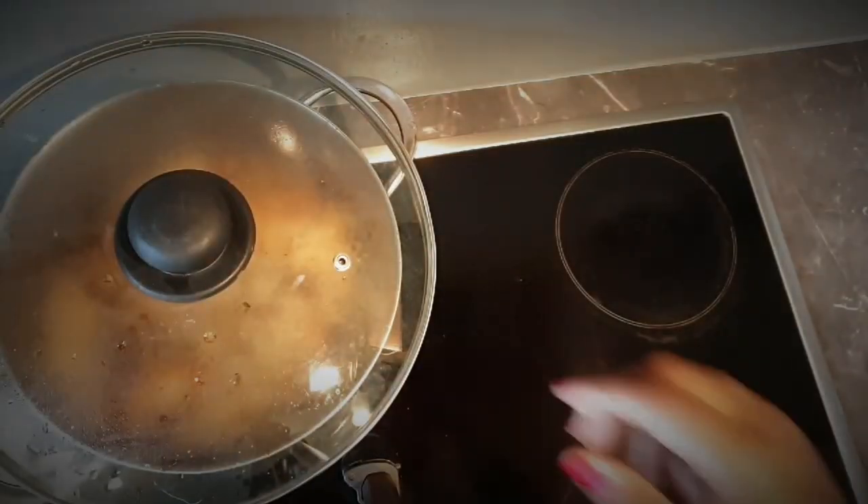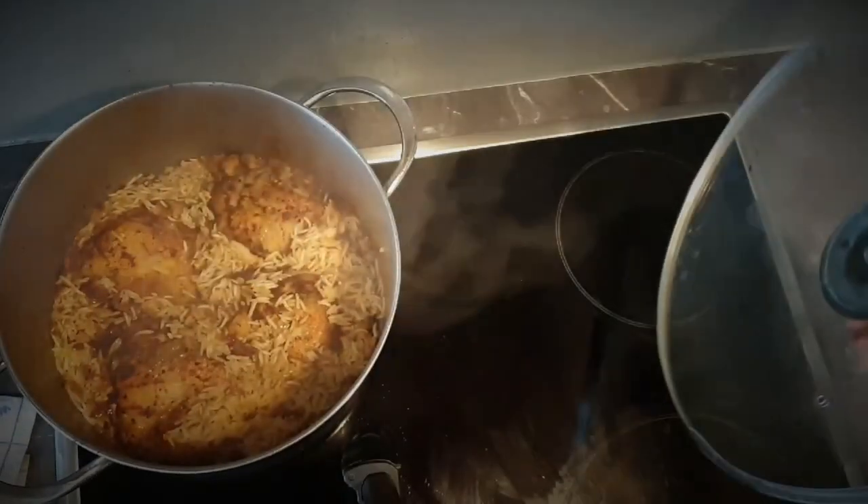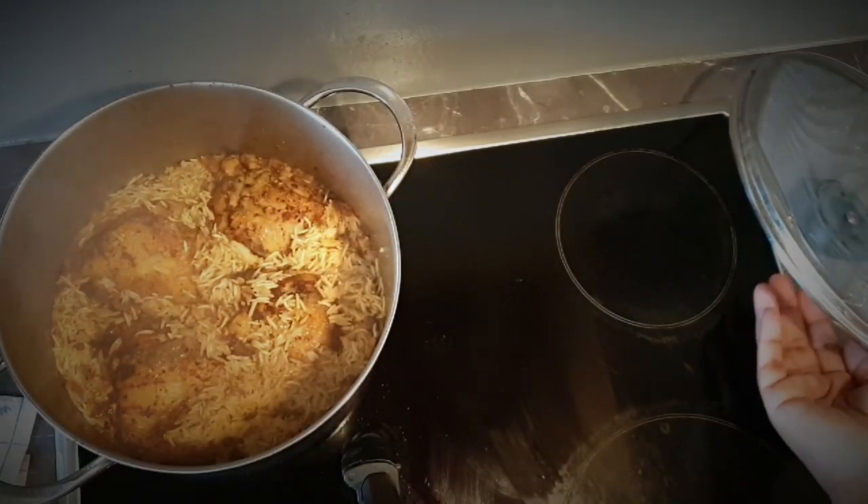The rice is almost cooked, so I'm going to pop it in the oven for a few minutes until it's fully done.